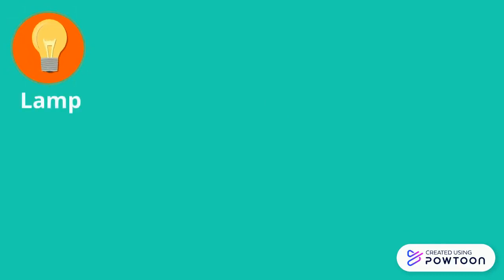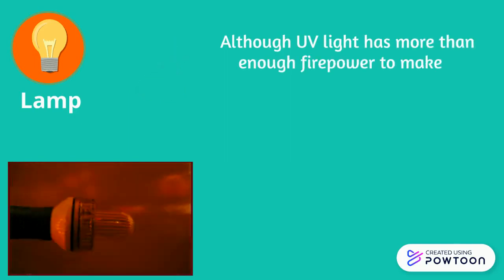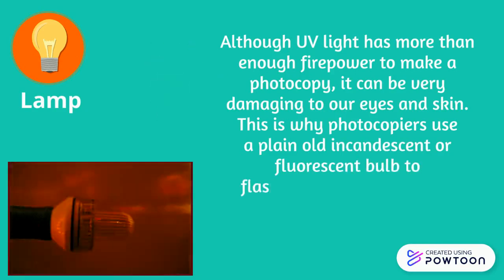Although UV light has more than enough firepower to make a photocopy, it can be very damaging to our eyes and skin. This is why photocopiers use a plain old incandescent or fluorescent bulb to flash light onto the original document.